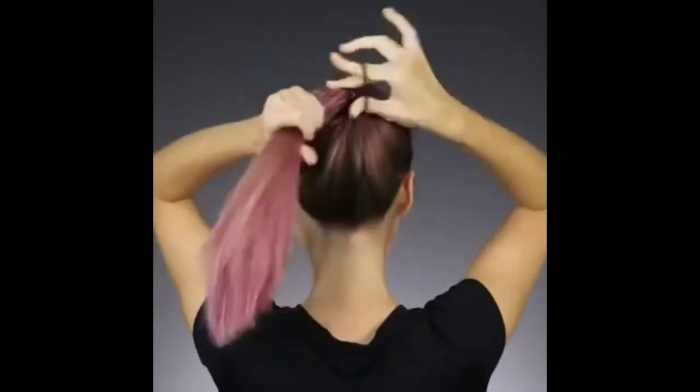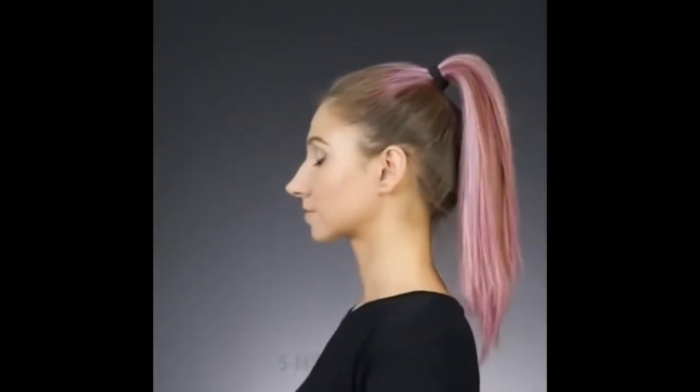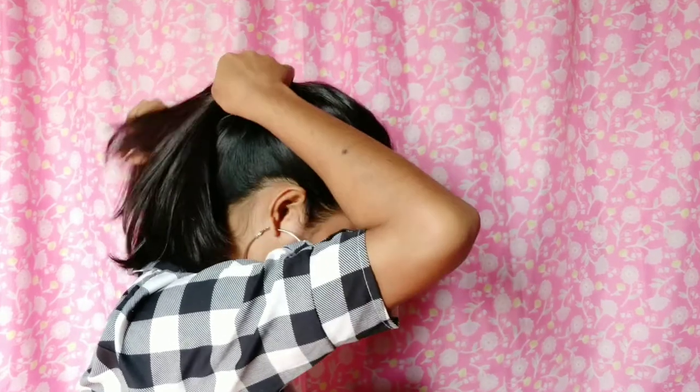Here the girl shows how to keep your ponytail high by inserting a pencil, so let's try. Now this hack is a total fail because you can actually see the pencil sticking out of your ponytail. So yeah, it's a fail and I'll give a 1 out of 5 to this hack. It might work if someone has more voluminous hair, but for me it didn't.